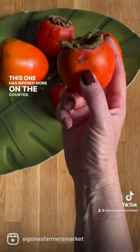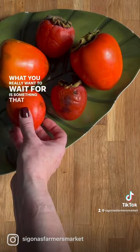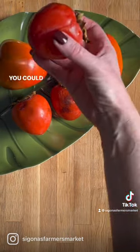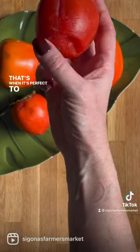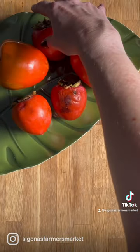This one has ripened more on the counter. See how it's getting some squishy spots? What you really want to wait for is something that feels like a water balloon — squishy, soft, you could easily rip a hole right into it. That's when it's perfect to eat. Otherwise, they're astringent and leave a nasty taste in your mouth.